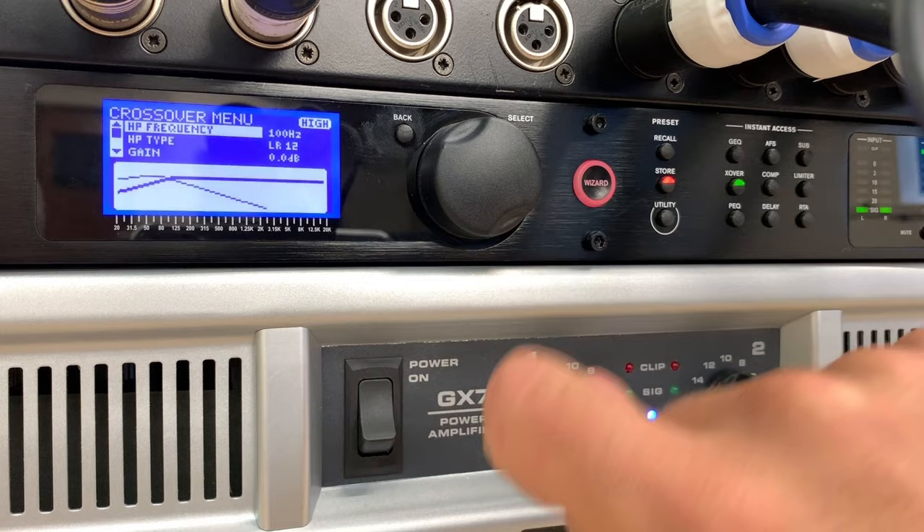Scrolling through the parametric EQ options — it's called auto EQ, and I've turned it on. There are eight bands and each band is a bell-type EQ, though you can change that — there's also a high-shelf option. Once you've got the right crossover point for your bins and tops, you can use this to fine-tune the sound and get it really sounding as good as you can.